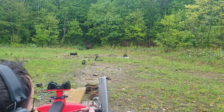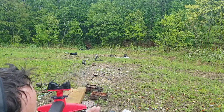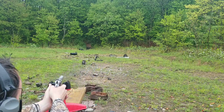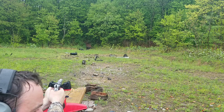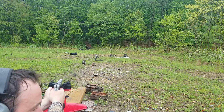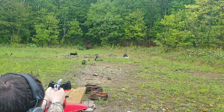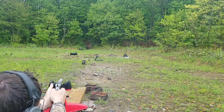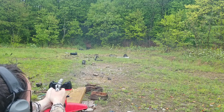Next up we're going to try the Smith & Wesson 1006. It only has nine rounds. I'll get my excuses out of the way — I have not shot this gun in quite some time. I can tell the trigger has a lot of slack compared to the Glock. Okay — that one hit.